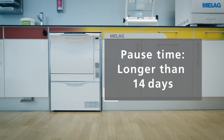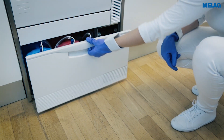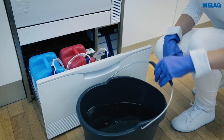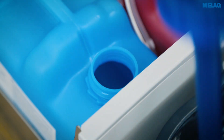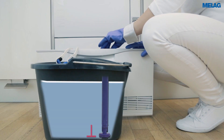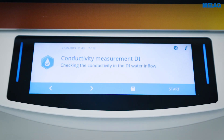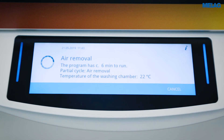If you know beforehand that a long pause time is pending, please perform the following steps. Remove the suction lancers from the process agents and place them in a bucket with water. Make sure that the suction lancers are immersed to a minimum of 80%. Then start the air removal program to free the metering system from process agents.